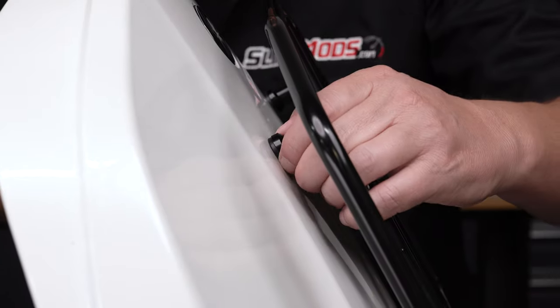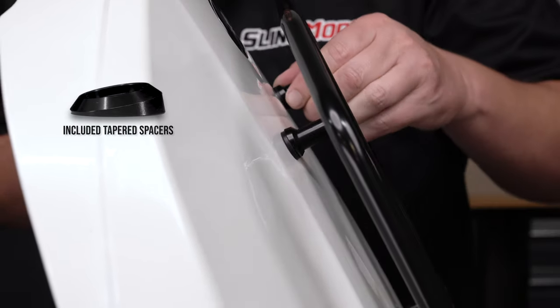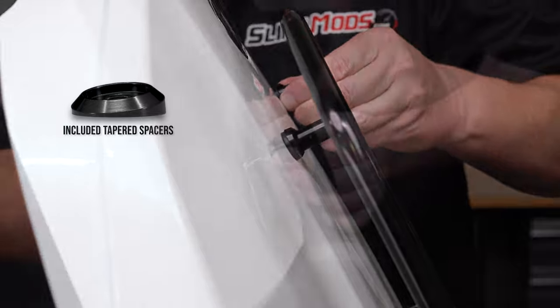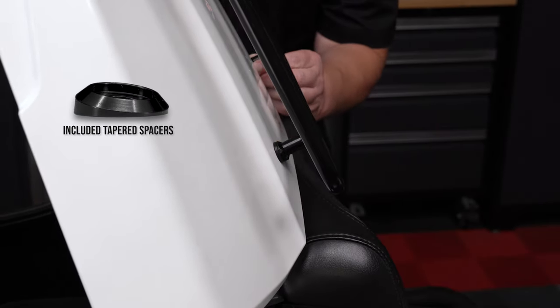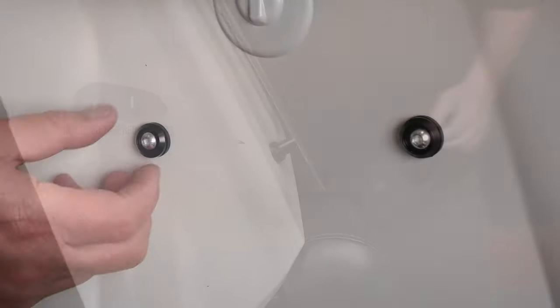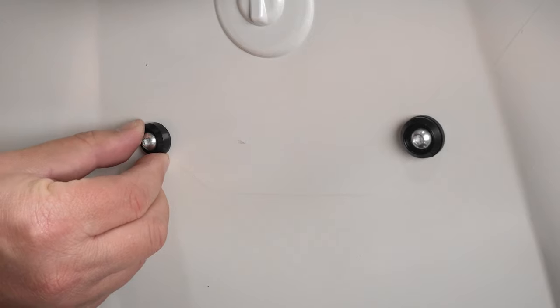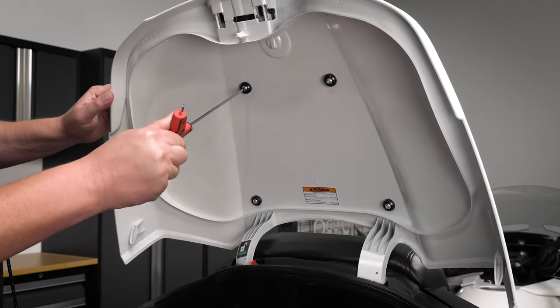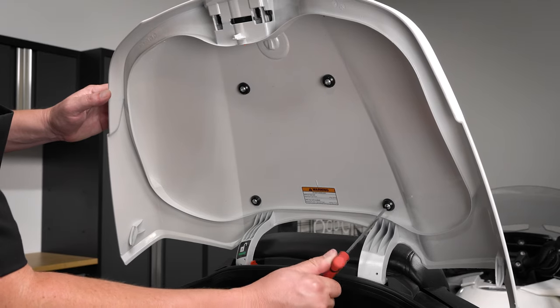You'll notice that each of the included spacers are tapered. This is to allow the spacers to be rotated at each screw location to match the curvature of the trunk lid, on both the top side and bottom side of the lid. Once you're happy with the position of each spacer, go back through and tighten down your hardware, making sure not to over tighten.